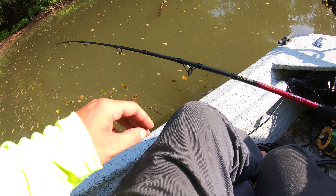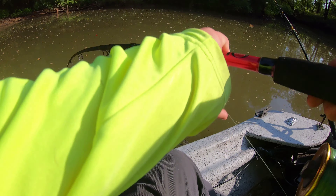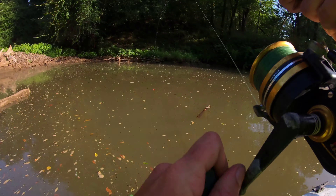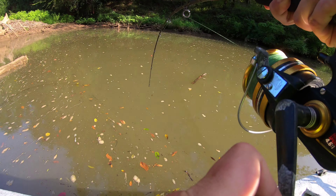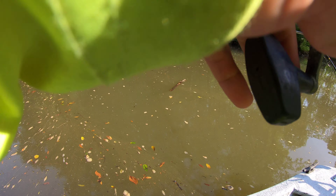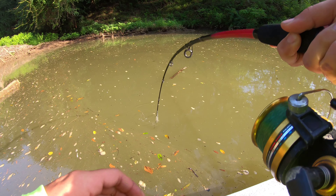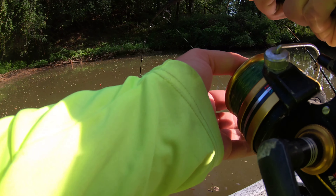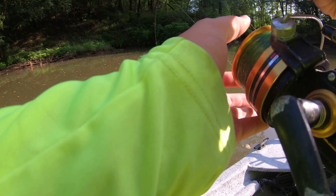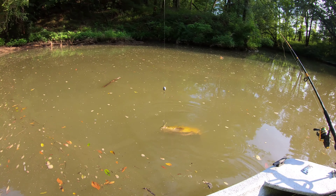Boom, there we go! Fish on, fellas, fish on! It feels real heavy, like he's going straight down to the bottom. This might just be a tiny little flathead, but — whoa, nope. He's pulling a little bit of drag right there. Look, there's my brim — I got my brim back. Look at that.